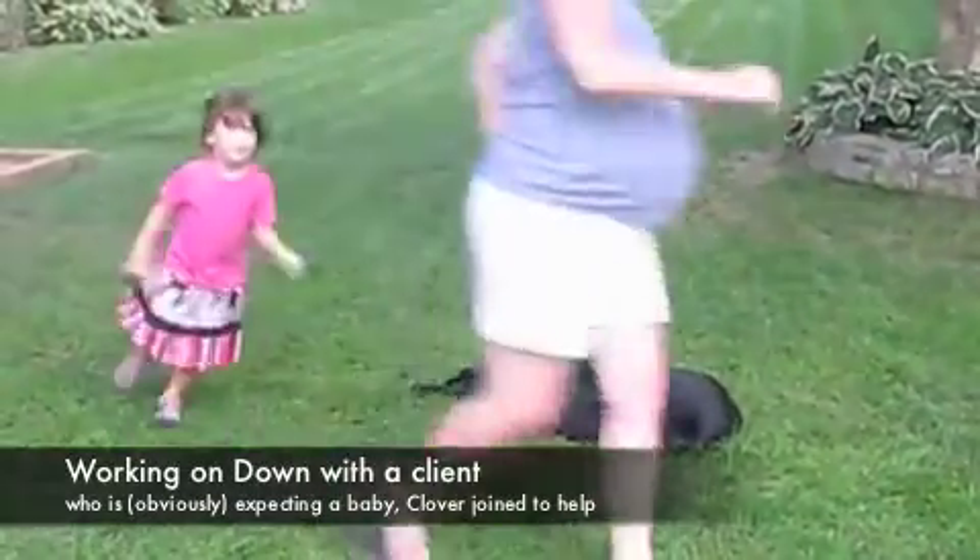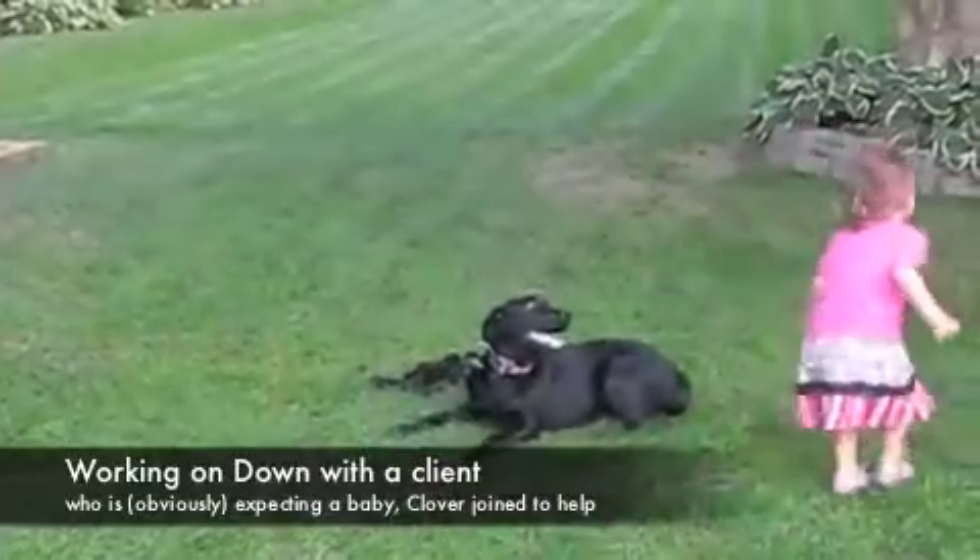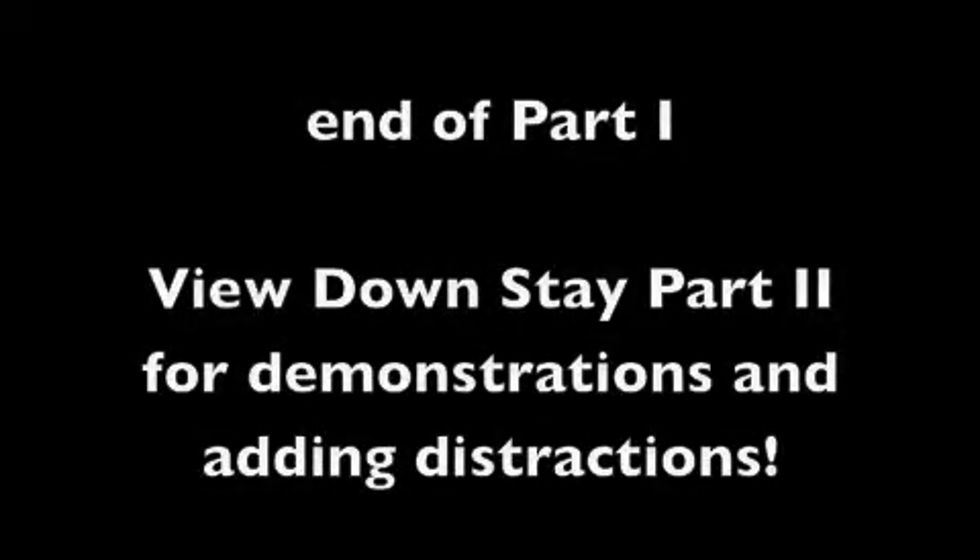Good job, Clover. Thank you for watching Downstays Part 1. Please watch Downstays Part 2.